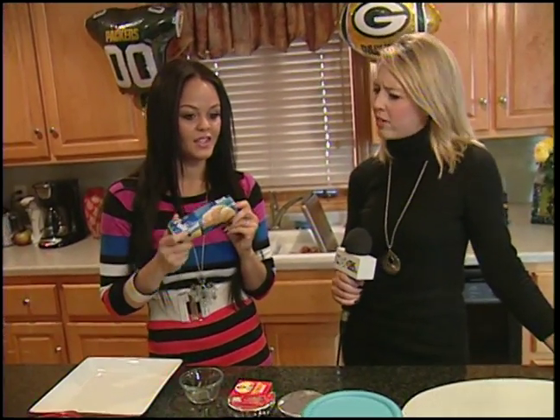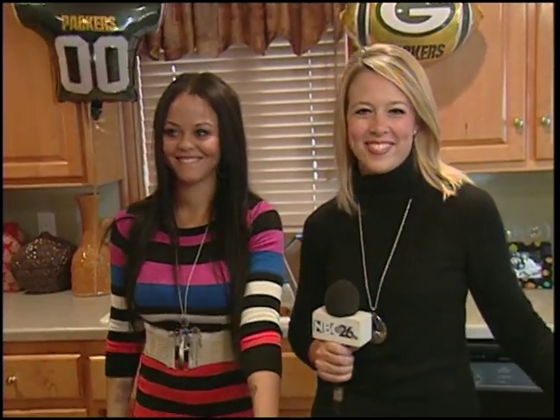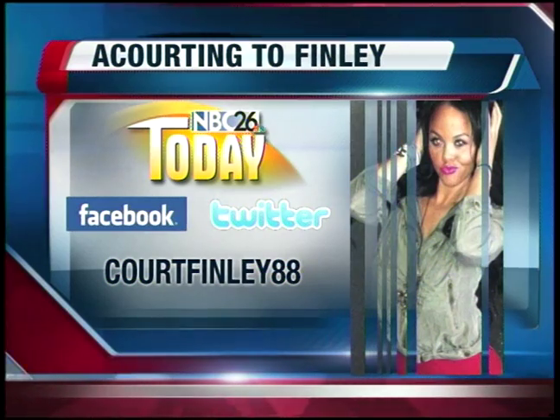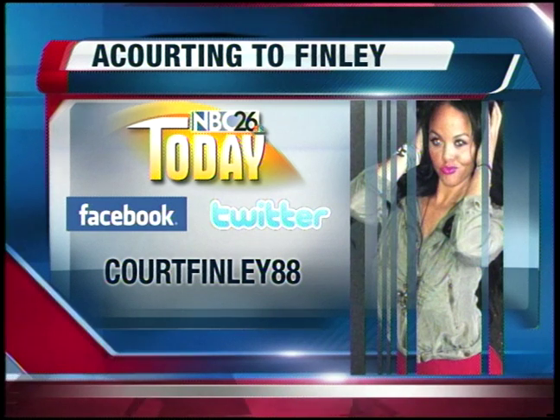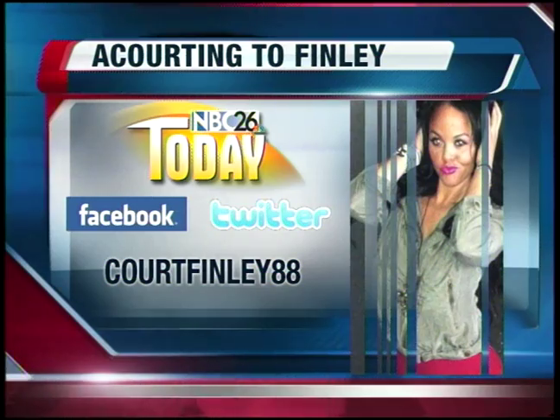It looks so good — great ideas! I think any mom could put these together. Quick and easy — it took maybe two seconds on each item. If you guys have any questions for Courtney, you can post them on our Facebook page or send her a tweet on Twitter. Go ahead and submit it on our NBC26 Today Facebook page — you can also find Courtney on Twitter. Make sure to tune in next Friday for another segment.